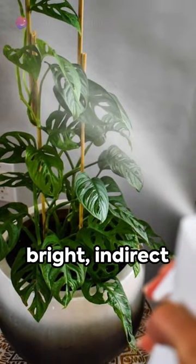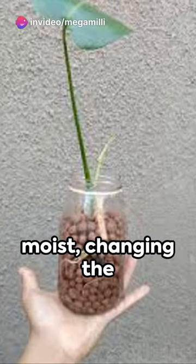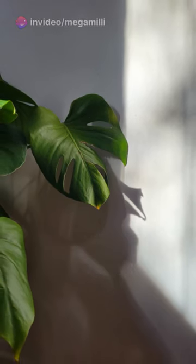Monstera plants love bright, indirect light and high humidity. Keep the soil evenly moist, changing the water for cuttings every one to two weeks.